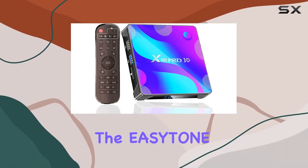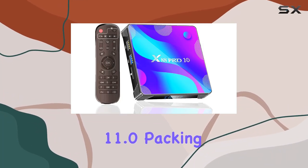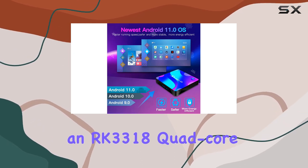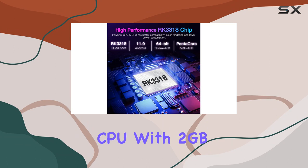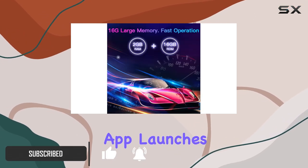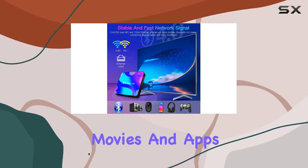Today we're diving into the EasyTone Android TV Box 11.0, packing the latest Android 11.0 OS and an RK3318 quad-core CPU. With 2GB RAM and 16GB ROM, this box ensures swift app launches and ample storage for your favorite movies and apps.